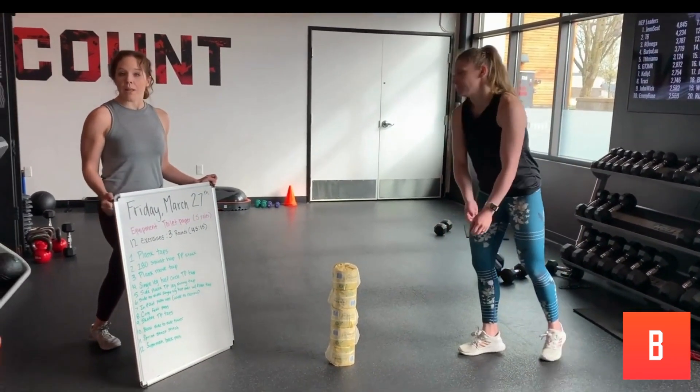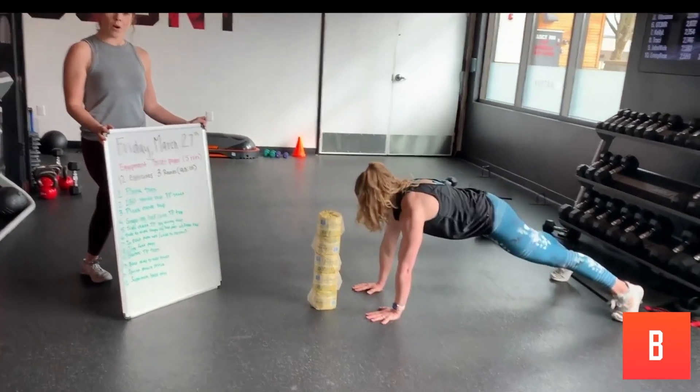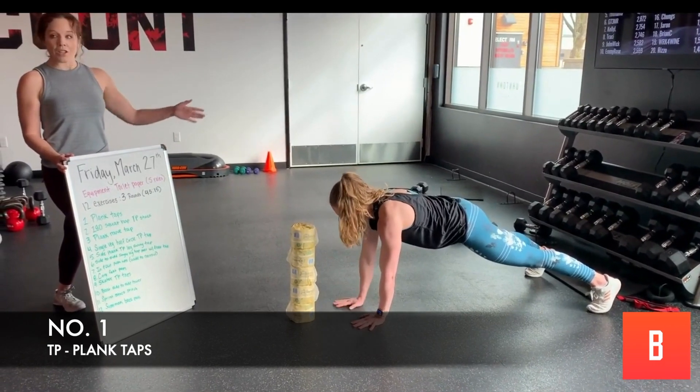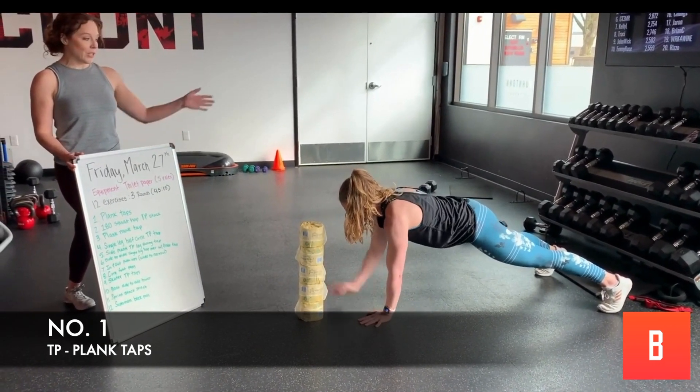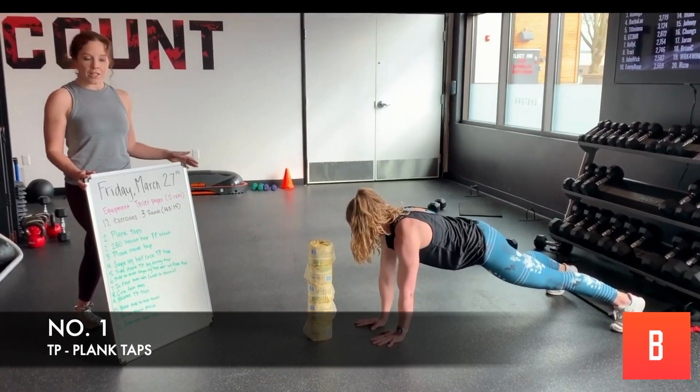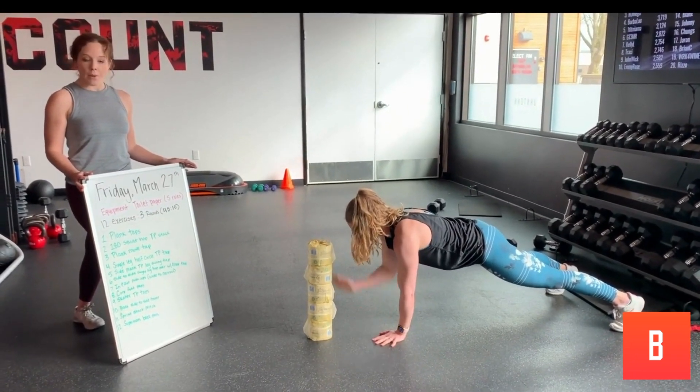We're going to start with plank taps. You've got a tower — five rolls high. You're just going to tap. Really watch your core. Make sure you're in a straight line from shoulders, hips to ankles. A little rotation is possible, but keep those hips squared to the ground.